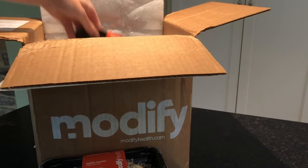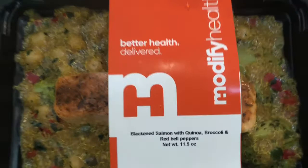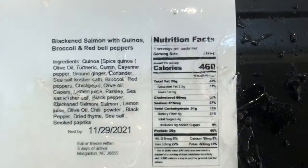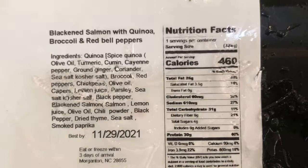I've been wanting to cut back on dairy and red meat, so this is perfect for that. This is a blackened salmon with quinoa, broccoli, and red bell pepper. It'll certainly help me get on track cutting back on processed foods and bad carbs — this will definitely help jump-start that.